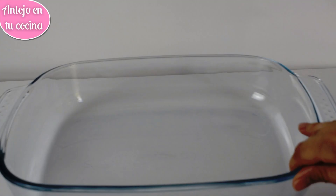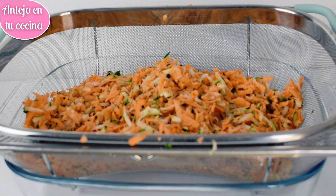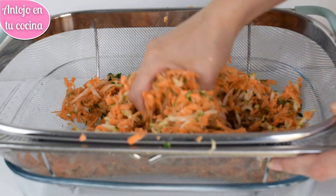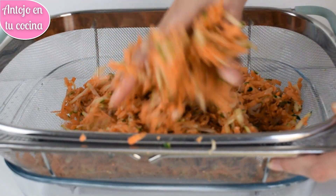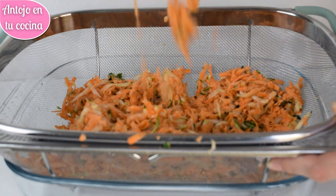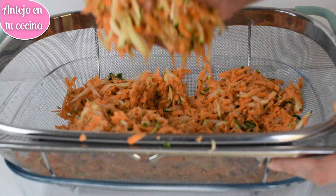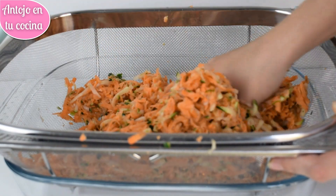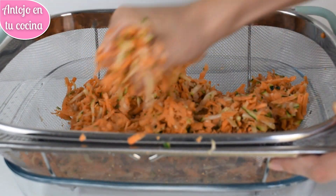Ponemos las verduras ralladas en un colador y sazonamos con abundante sal. Mezclamos bien con las manos y apretamos un poco la ralladura para que empiece a soltar el agua. Colocamos en el fregadero sobre un cuenco o bandeja y lo dejamos reposar un mínimo de 40 minutos a temperatura ambiente. Poco a poco las verduras irán soltando bastante cantidad de agua.